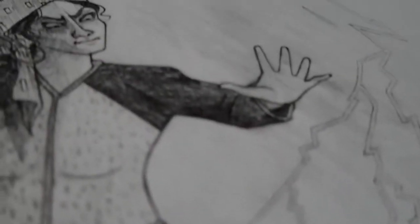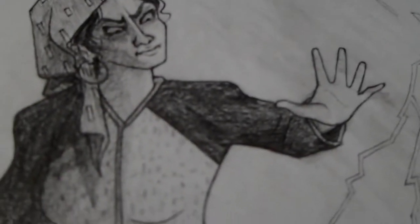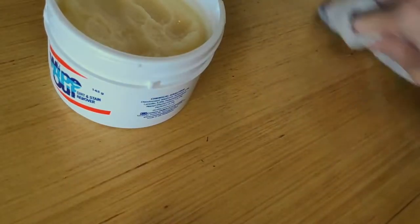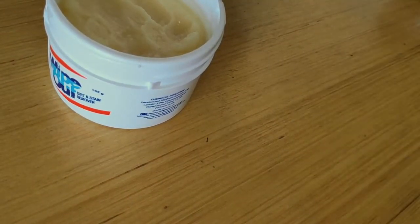Wasn't that fun? I thought I knew how to draw with pencils until I did this. I hope you enjoyed learning with me. It looks bright out the window — let's get some sun. See you next lesson!